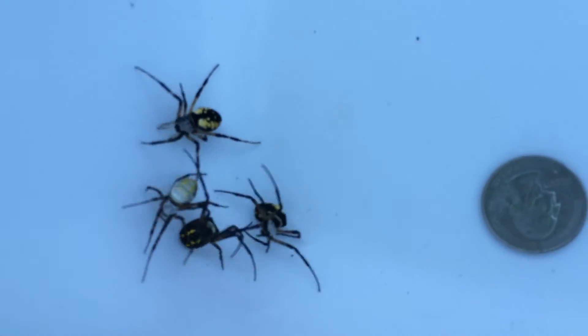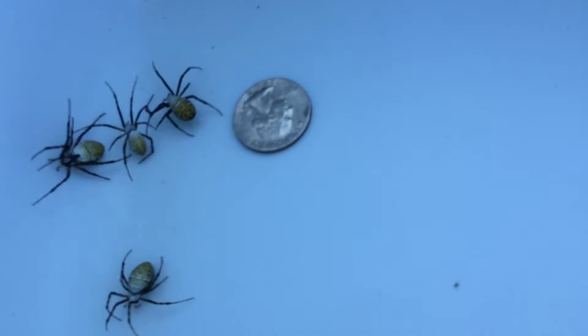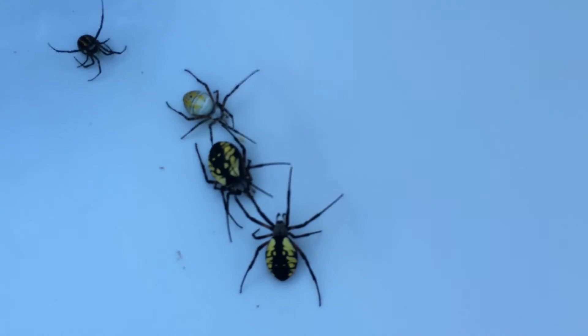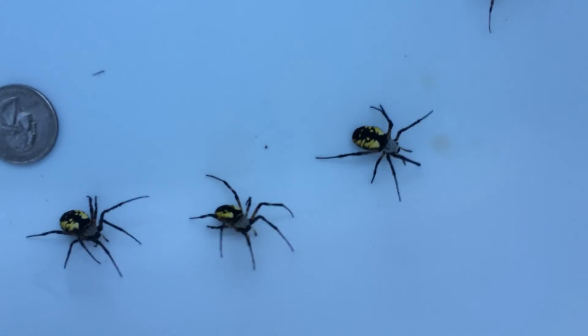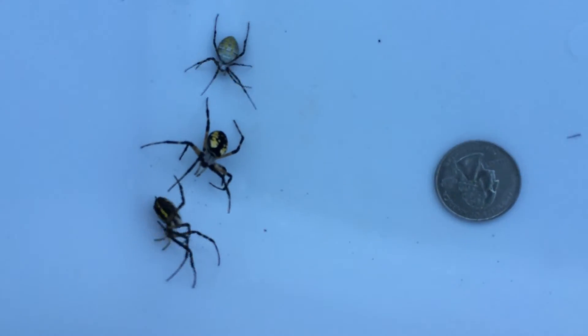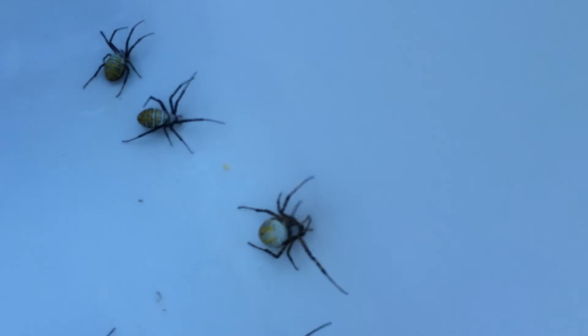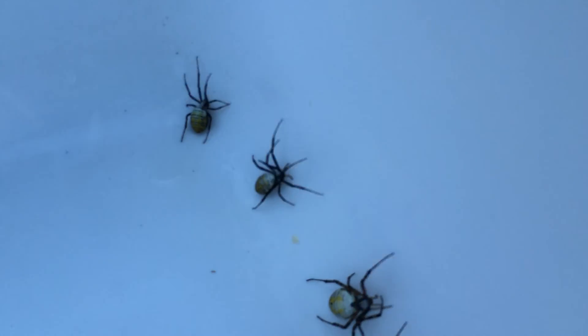This is a fun and easy spider to catch. Any kids out there don't have to be afraid of these guys — we've caught hundreds and hundreds of them. Hope you learned a little bit about garden spiders. Once again, it's the yellow garden spider and the white-backed. Have a great day!